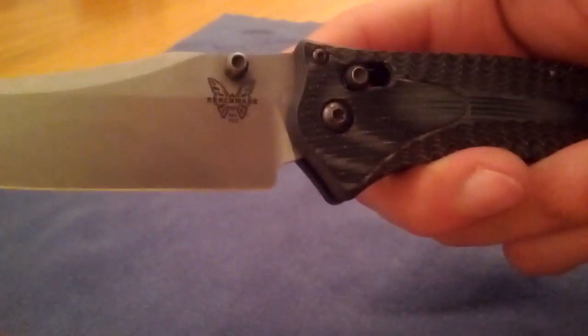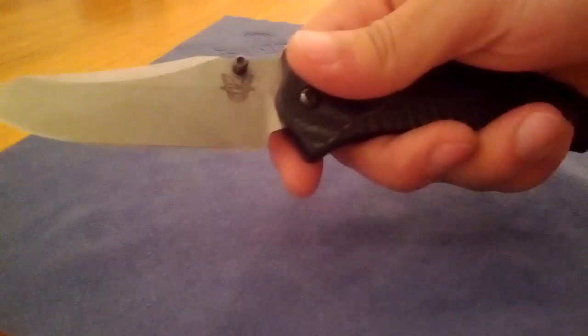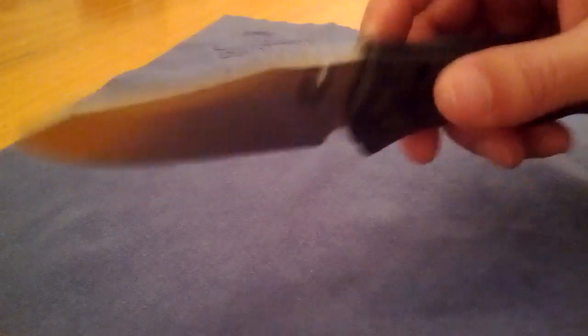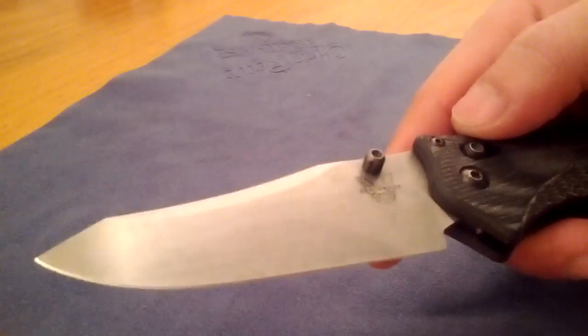I'm gonna keep this unboxing quick because I'm starving, and you never want to keep an Italian guy starving — bad things happen. Overall it's nice, I really like it. The thumb studs are a little worn — that's to be expected. The Axis lock is nice as always. It's hard to flip when you're looking through a viewfinder, but I need some more practice on that. Like I said, I had this knife about a year ago and it's real nice. It's a good knife — 154CM steel, which is fine with me; it hasn't let me down on my Manix 2.